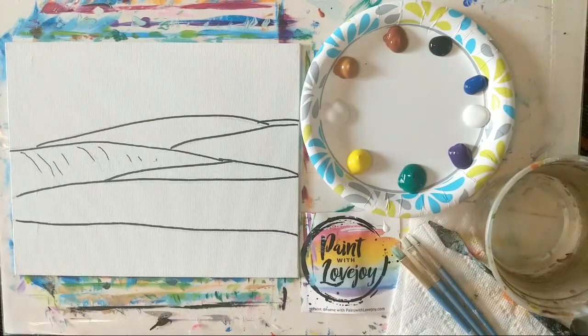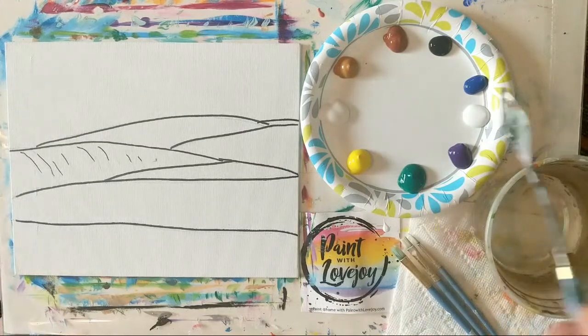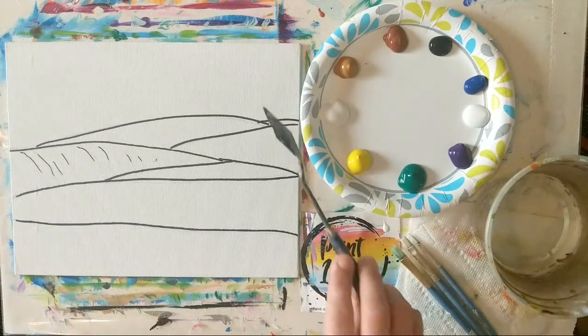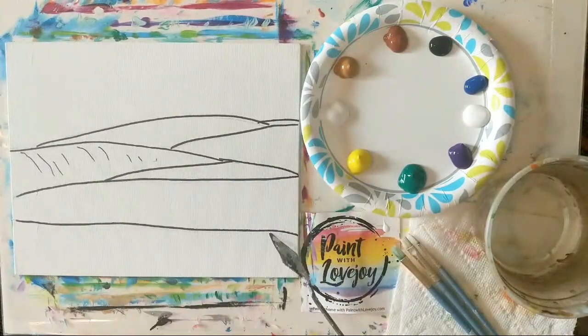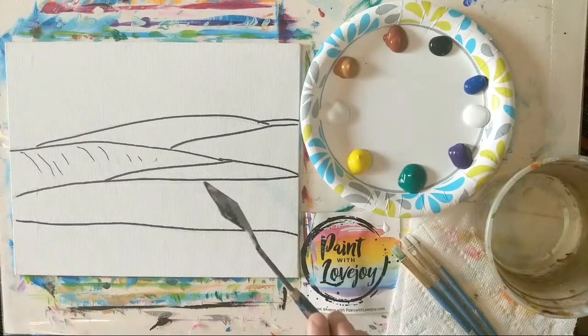We're painting the rolling hills of Napa Valley and we're going to be using both a brush and a knife today. I like the knife for some of the texture we'll be doing. Here are our color choices for today, and I'm working on an 8 by 10 panel, which is a little flatter than stretched canvases.